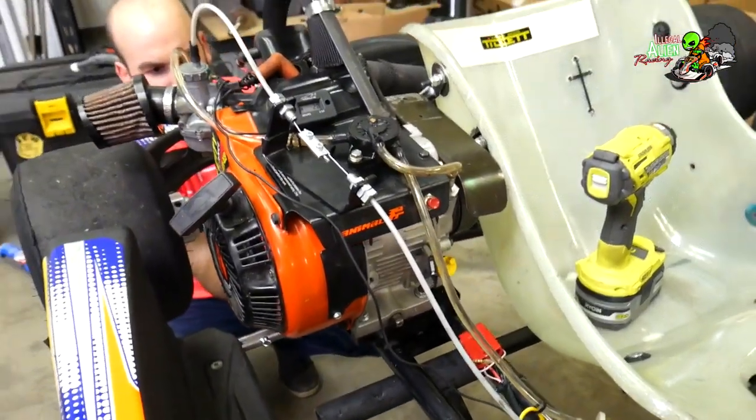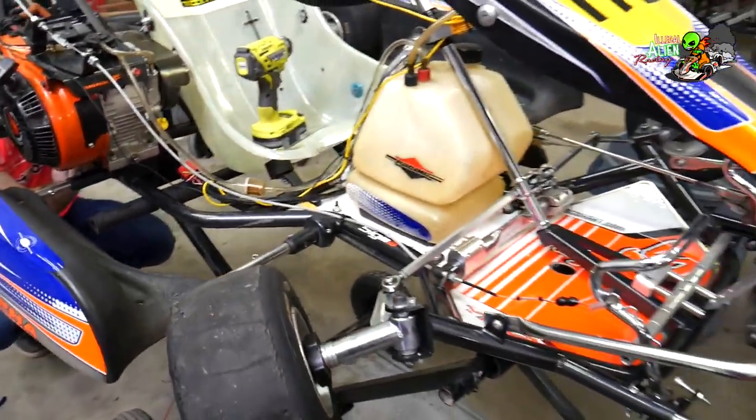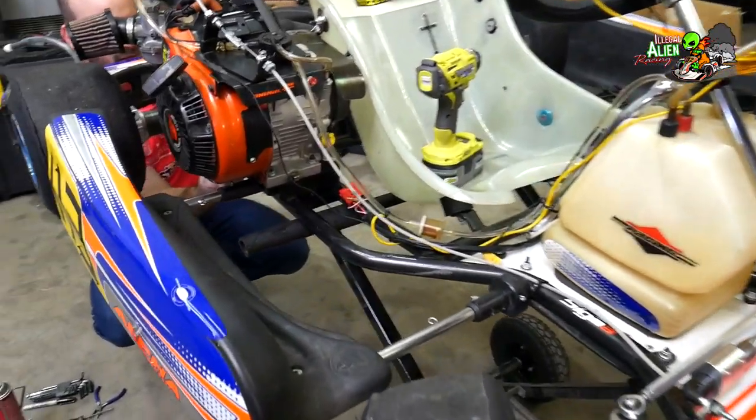Vincent's got his 206 engine back on his cart and is making some minor adjustments to it.